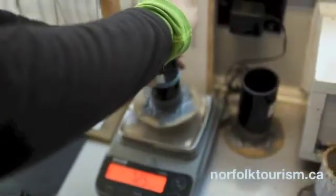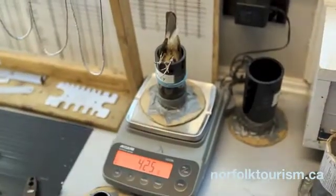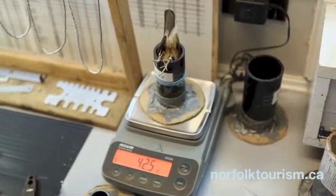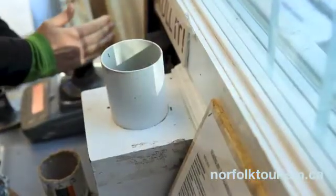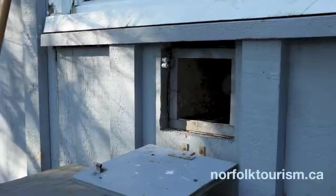We put the bird in upside down to take a weight — 42.5 grams — and then we put them out the chute. One of the main reasons that we put them in upside down is that when we put them out the chute, they can actually land on their feet and go towards the light.